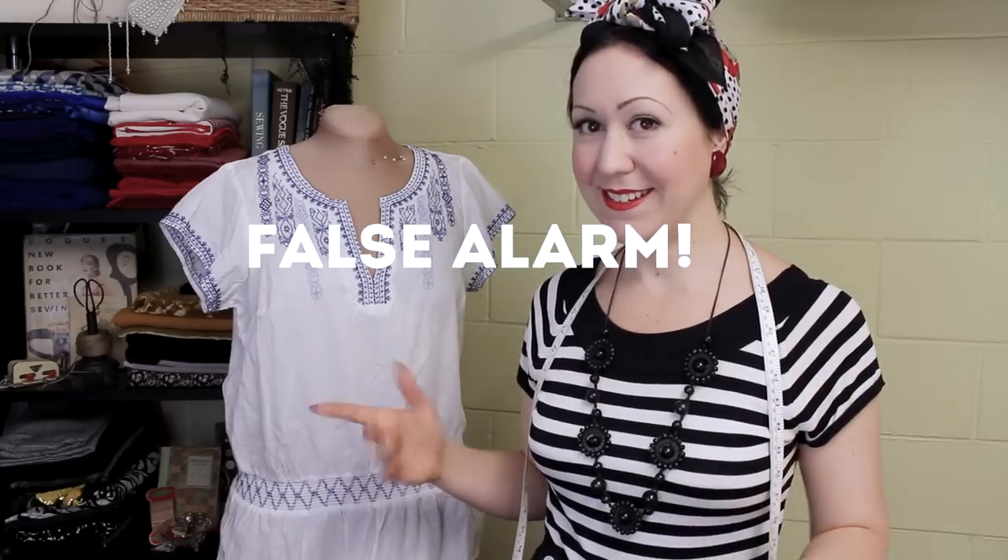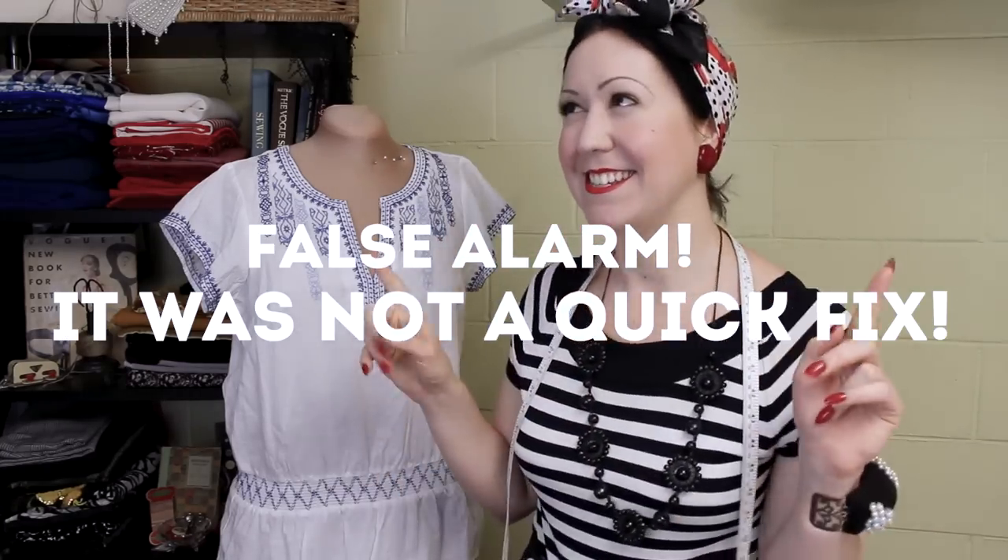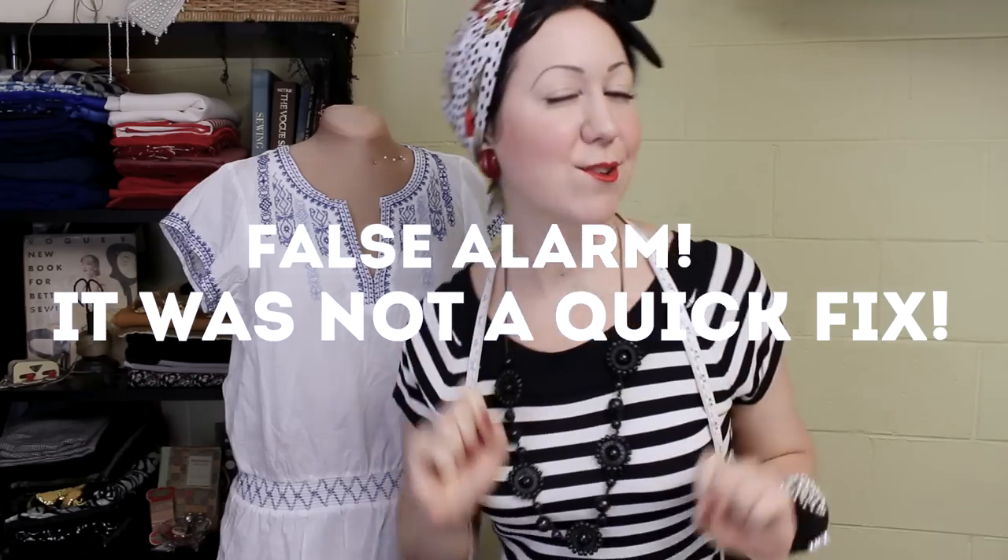I thought I would continue that because it's a good thing — I don't have too much time today, so let's see just how quick this quick one will be. This unfortunate number here is what I'm starting out with. Now you're probably thinking, what on earth are you going to do with that, Evelyn? You've gone mad. Yeah, I don't blame you.